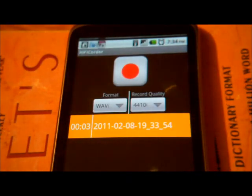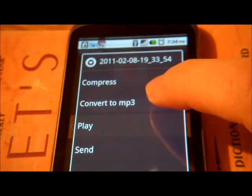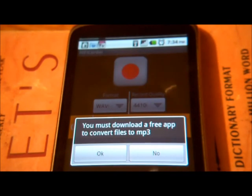Now you see it's orange — that means it's uncompressed. Click the file and you see there's a Convert to MP3 option. You only get this when you record with WAV, not with AUG.